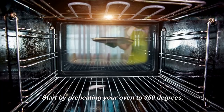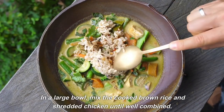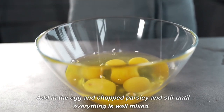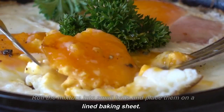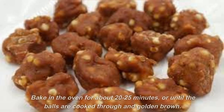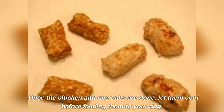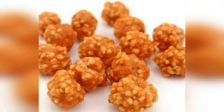Start by preheating your oven to 350 degrees. In a large bowl, mix the cooked brown rice and shredded chicken until well combined. Add in the egg and chopped parsley and stir until everything is well mixed. Roll the mixture into small balls and place them on a lined baking sheet. Bake in the oven for about 20-25 minutes or until the balls are cooked through and golden brown. Once done, let them cool before feeding them to your dog. These treats can be stored in an airtight container in the fridge for up to a week, or in the freezer for longer storage.